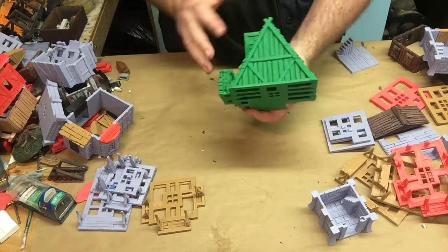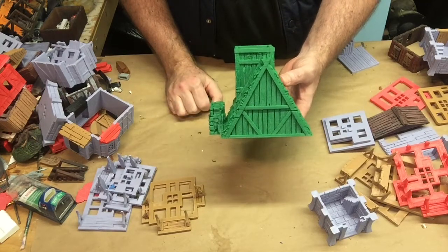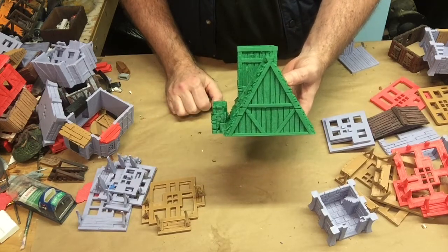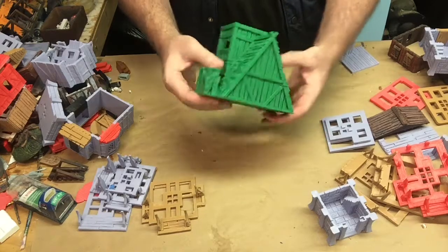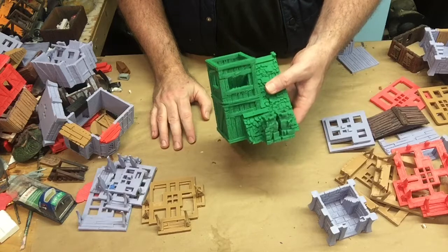I'm pretty excited to get this steeper roof integrated into the rest of the open peg kit, and it will allow for some chimneys and some tower integration as well.